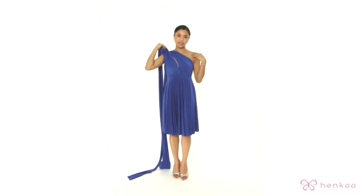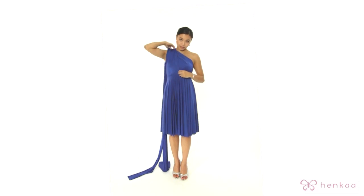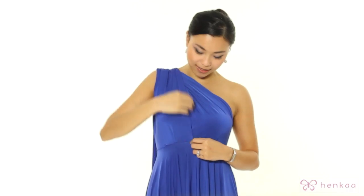A tip here — whether you're doing it on the left or the right side — is to always have the right strap sitting on top of the left, because that's the natural way the dress is done.